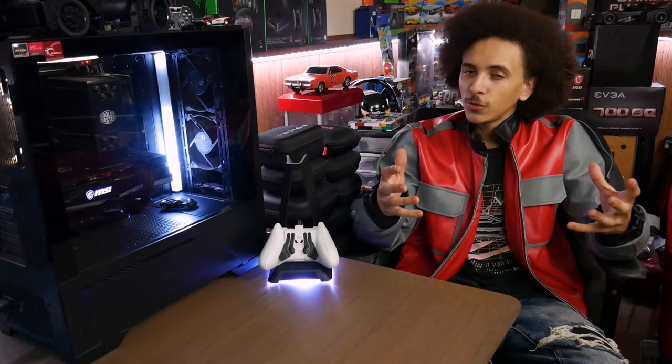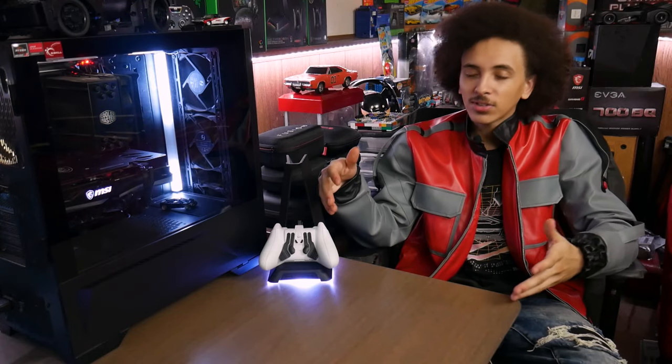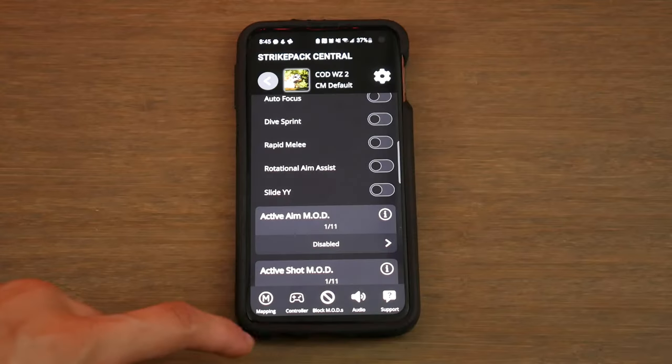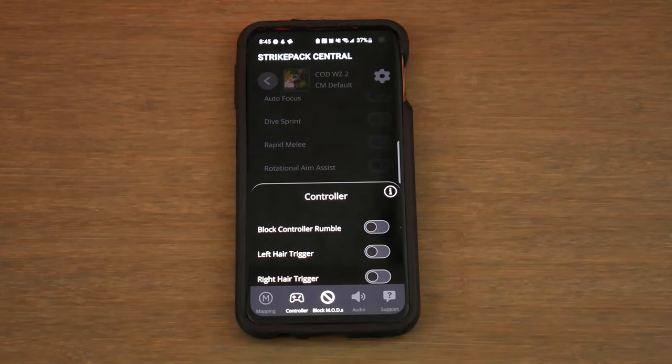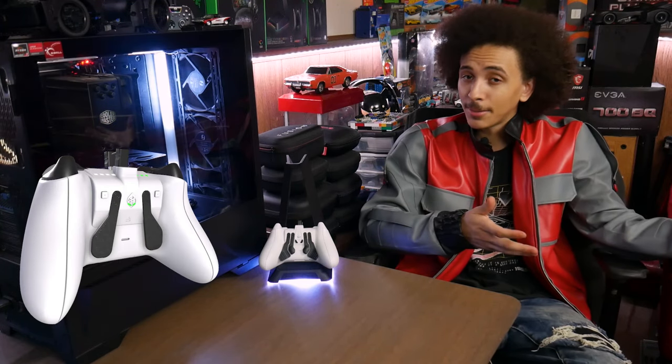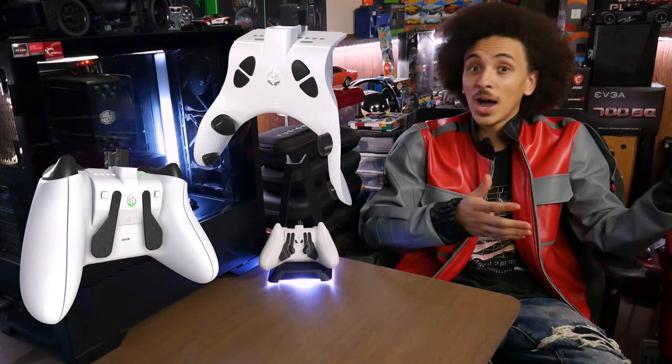What the fuck? All of the new features the Horizon has, obviously aside from the paddle design, are software-based — mods, button remapping, macros, hair trigger dead zones. Realistically, all of this could have, and in my opinion should have, been something they added to the Universal Dominator and Eliminator they released a while ago.